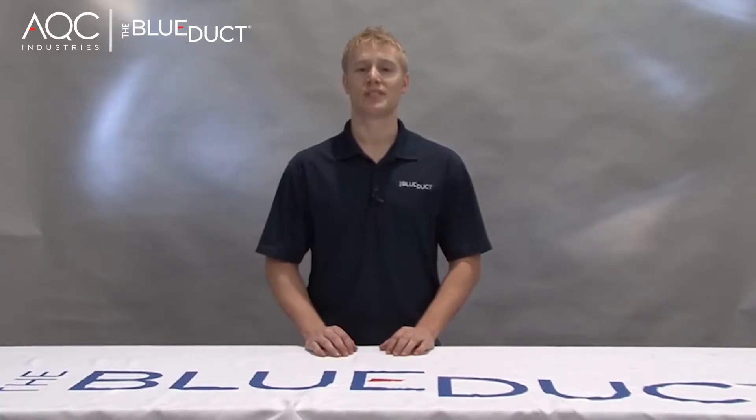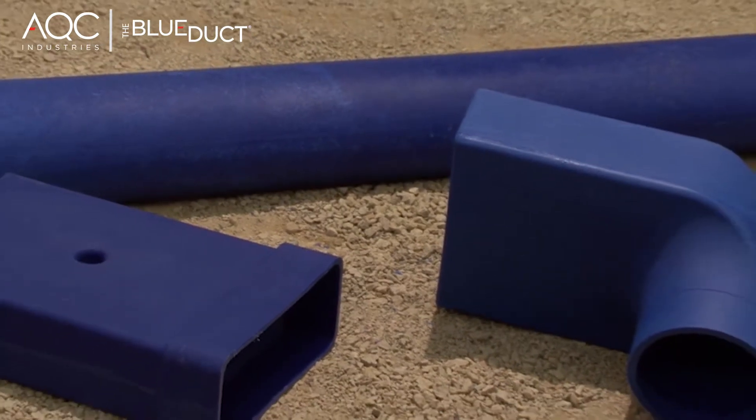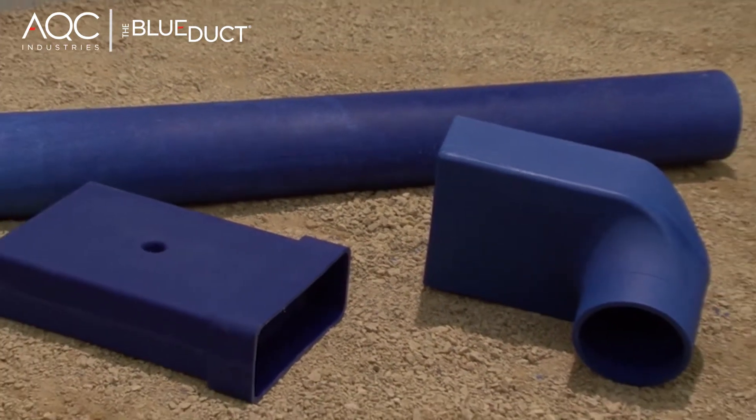In this segment we will show you how to assemble a boot extension. You will need a blue duct boot extension, a boot, and a non-flange duct.